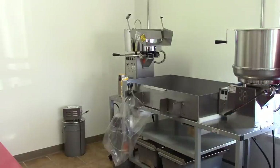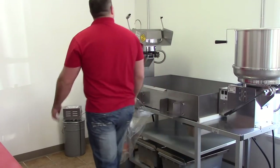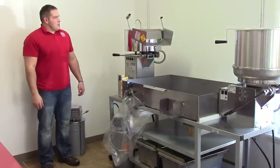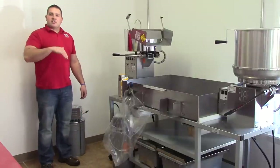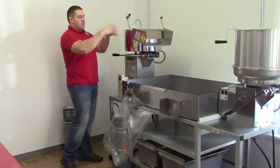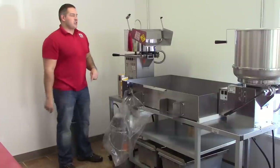We'll put our exhaust fan on low for this, when we're doing a kettle corn bowl. The first batch always takes a little bit longer — if you just brought the kettle up to temperature, we just put ingredients in it to cool it back down a little. The second batch is going to be faster and faster.